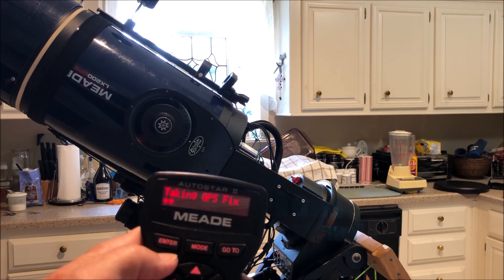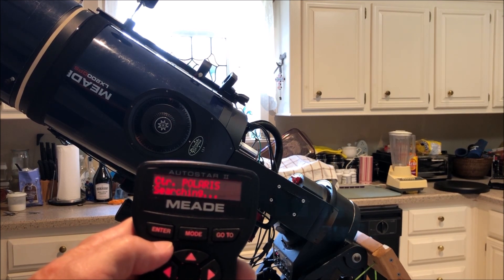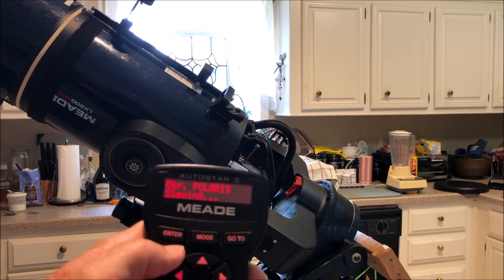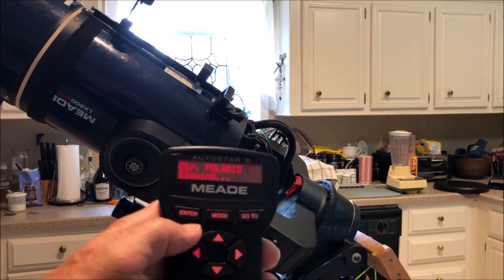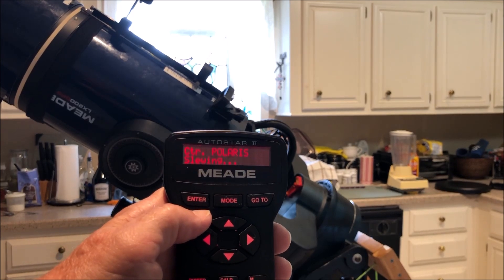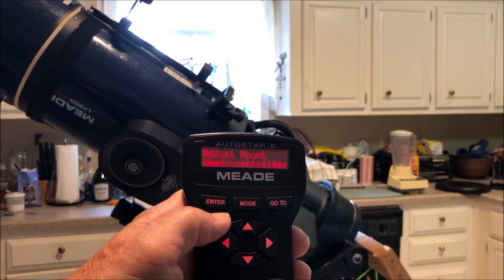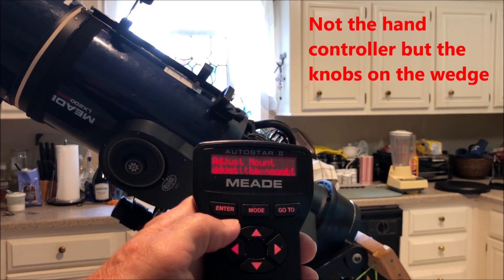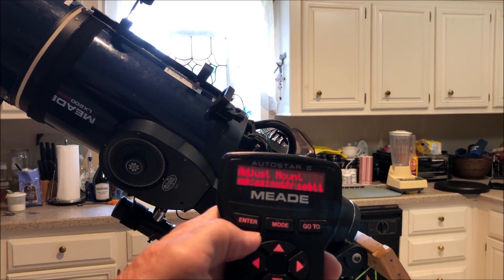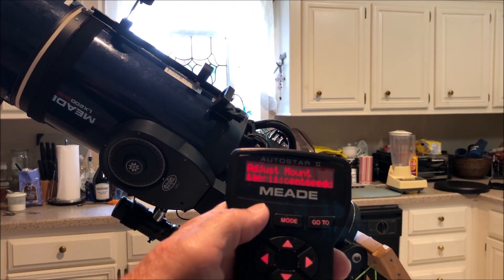It takes a GPS fix and the telescope rotates for you to manually use the control knobs on the wedge to center up Polaris in an illuminated eyepiece with crosshair — usually a 12mm, or you can use your camera as long as you have crosshairs. You center it up with the hand control knobs manually, and once you've done that you can hit Enter and it will go to a star to align on. We'll assume we've done the adjustment with the knobs and go from there.